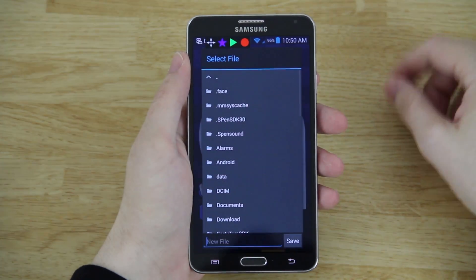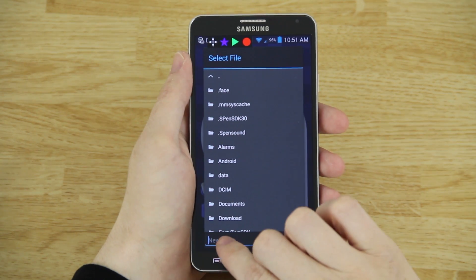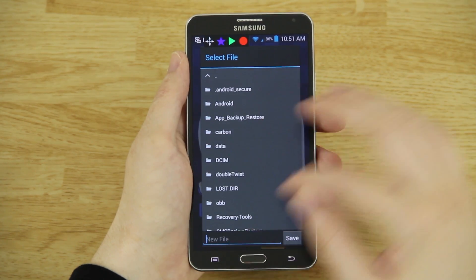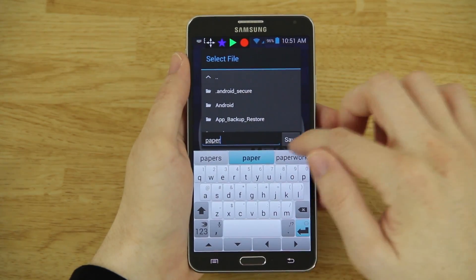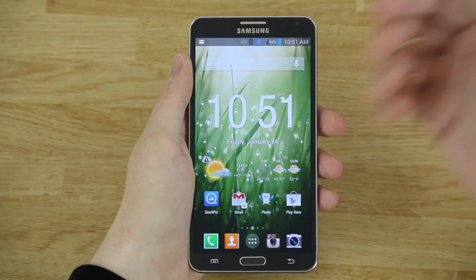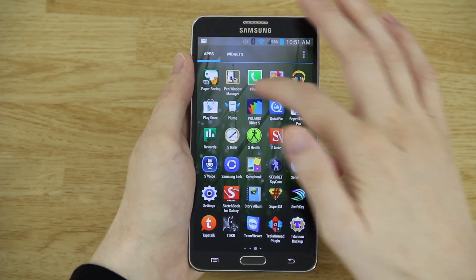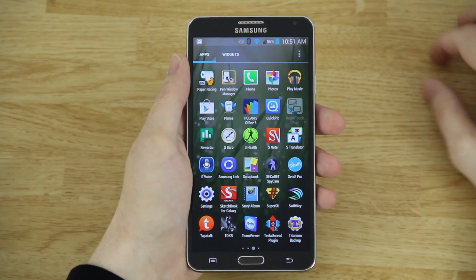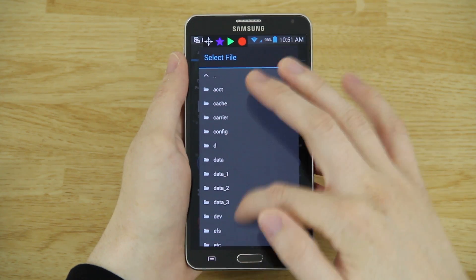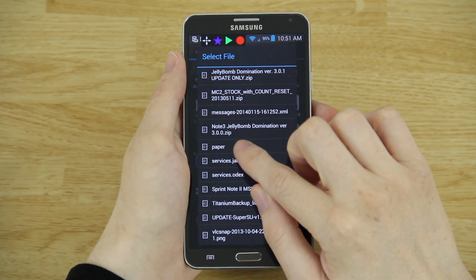One more cool thing before I end the video: you can save what you just recorded. Go here and hit save — you can save to a folder, the default directory, or change it to your external SD card. Let's call it 'paper' and hit save. Now if you close the app by long-pressing the icon, it's gone. But when you reopen Repetitouch, hit the star icon, go to load, navigate to your SD card, and you'll see 'paper' at the bottom — it loaded successfully.